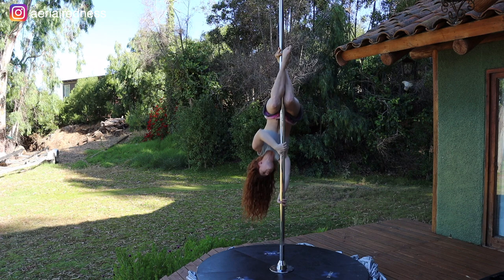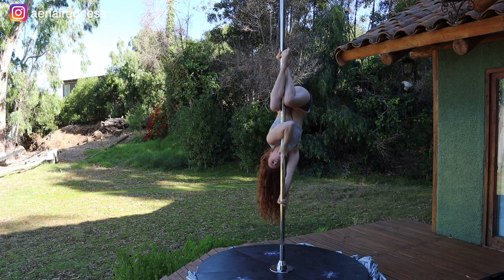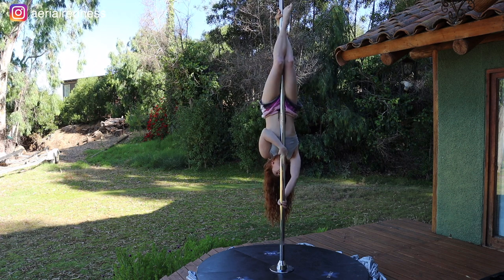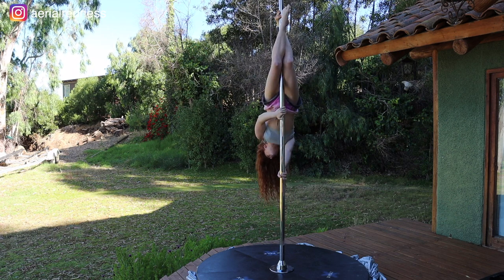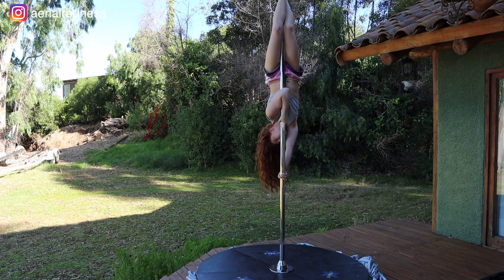From here we're going to take this arm into a forearm grip and then slide the legs up. Then repeat: bringing the bottom arm to your mouth, the top arm to your belly button, bringing the hips up, keeping the legs as they are, sliding into that forearm grip, and then sliding the legs up.